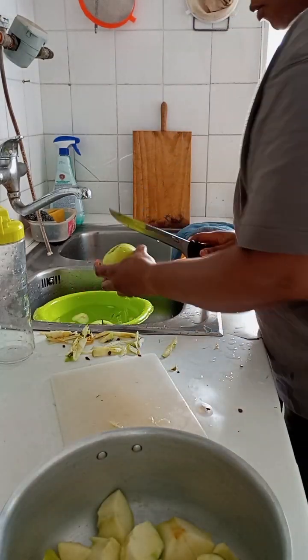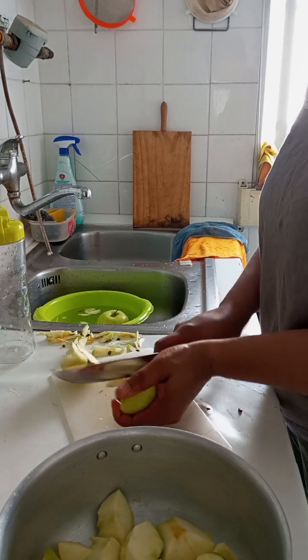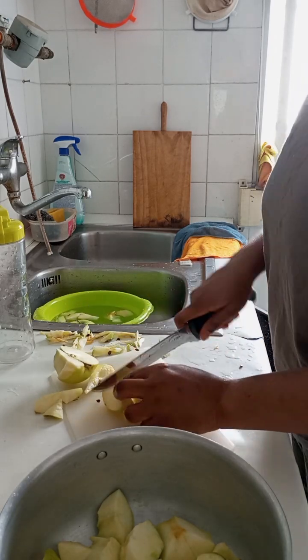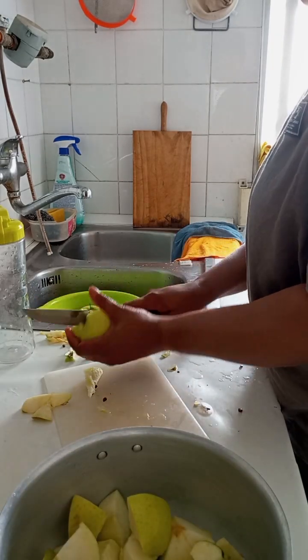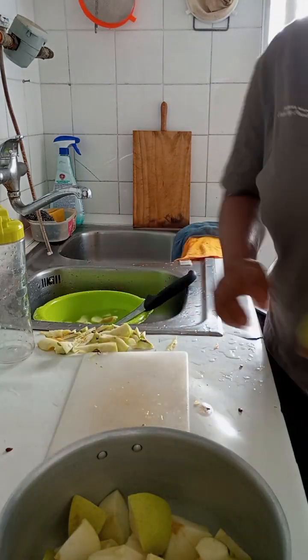Especially at night. To make this tea, you need apple, orange, cinnamon, and a chamomile night tea. These are the things you need to make this tea.